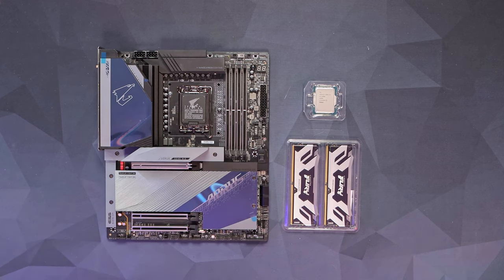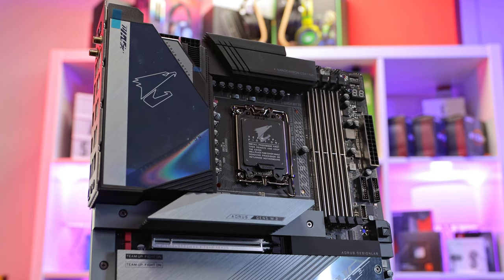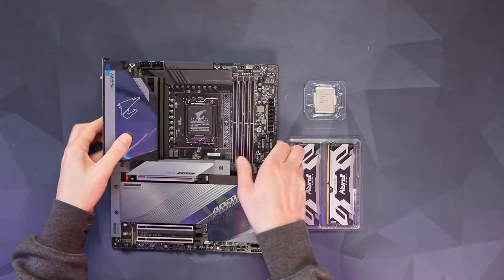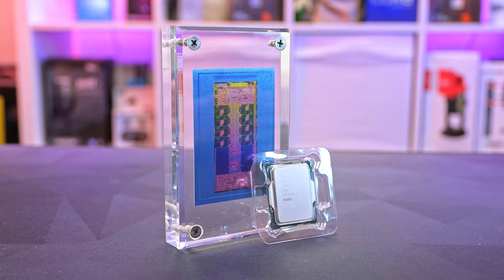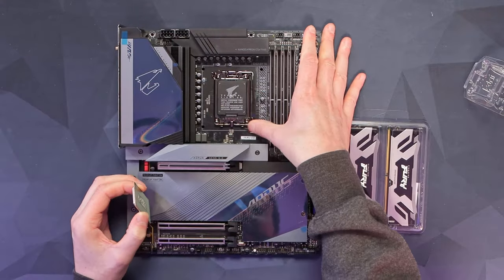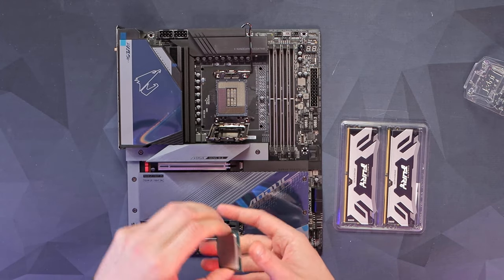First of all, we're going to get everything installed into our motherboard, then we can get that into the case. The motherboard we're using is the Aorus Z790 Master — just look at that rear IO, absolutely stacked. So let's get installing. The processor is the 13900K, 24 cores and 32 threads — absolutely ridiculous. Let's get our socket open and get this installed.